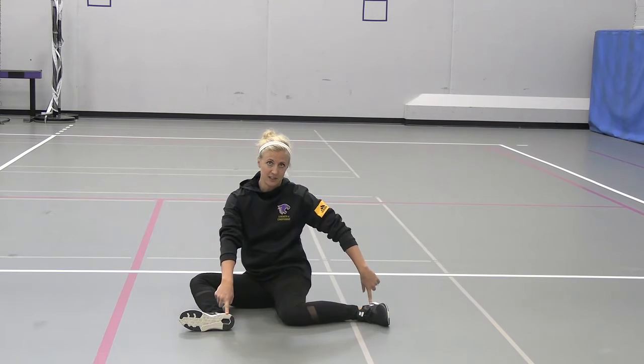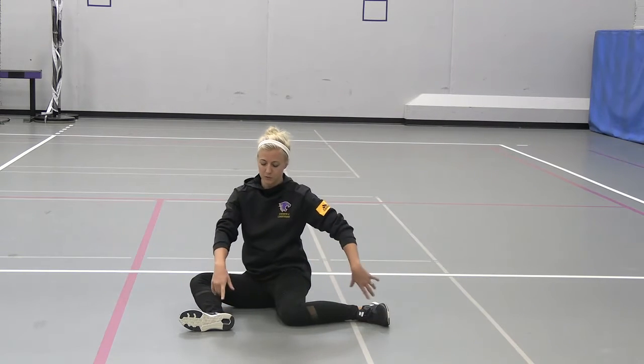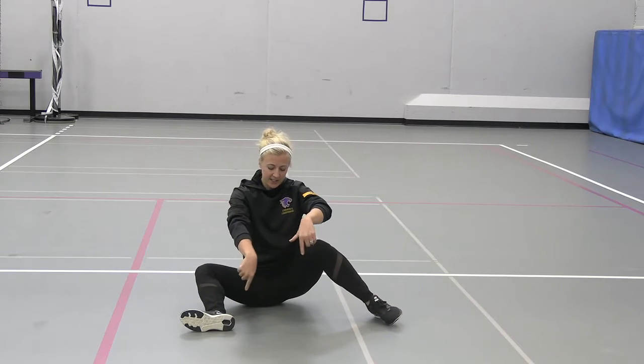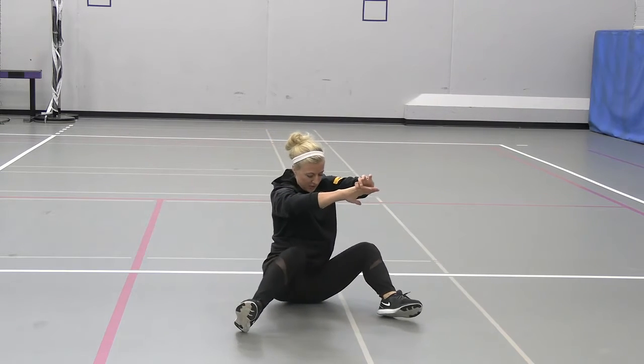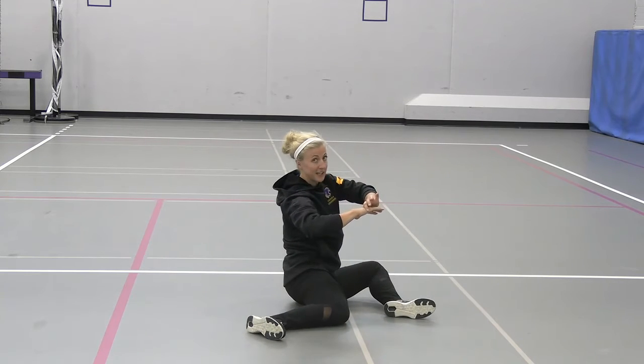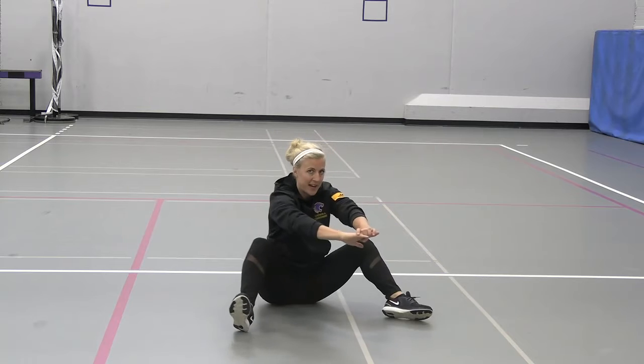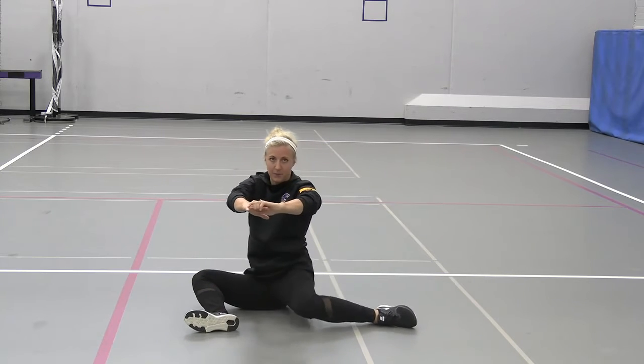Dig your heels into the floor, so feet should really not move. You're going to pick up this back knee first, and then digging your heels in, you're going to rotate to the opposite side, trying to maintain those 90-degree angles at those knees and your hips, and you're going back and forth — really getting into that hip capsule.